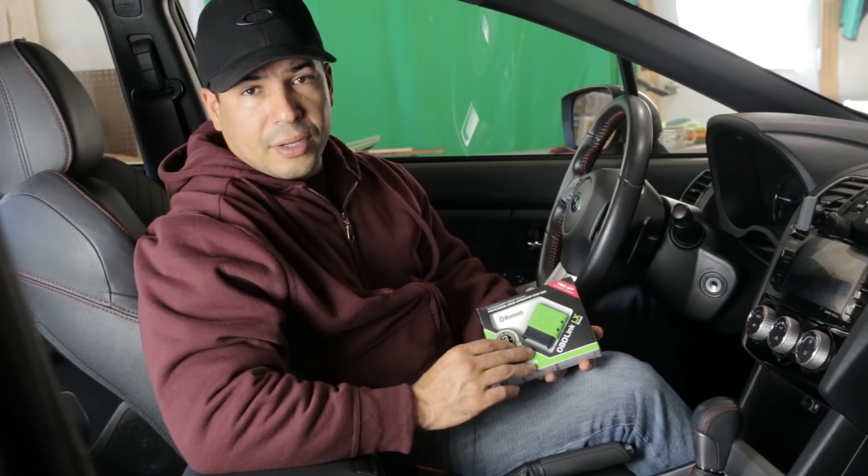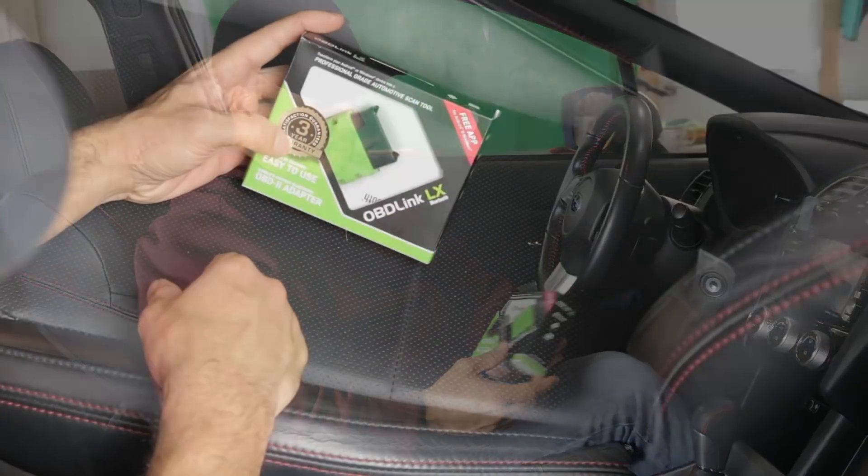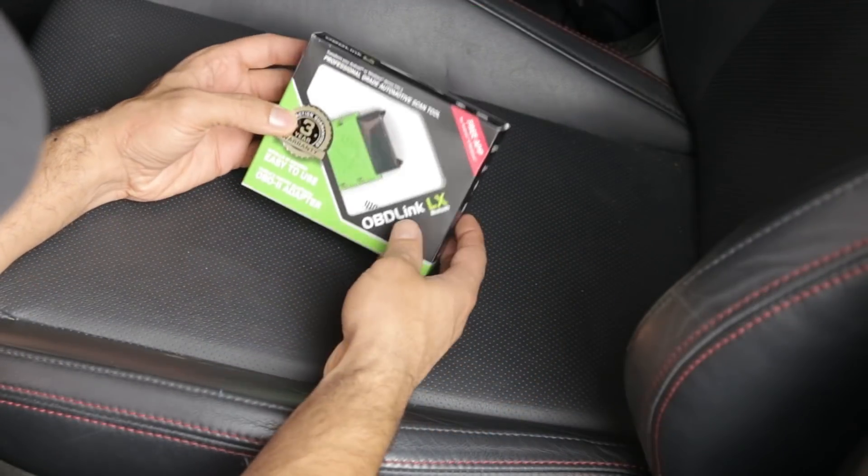Now this OBD reader does a lot of things and I'm going to cover that in separate videos. In this video I'm just going to focus on getting the CVT temperature, and I'm going to go over it as if I just got this in the mail and I'm doing it for the first time.